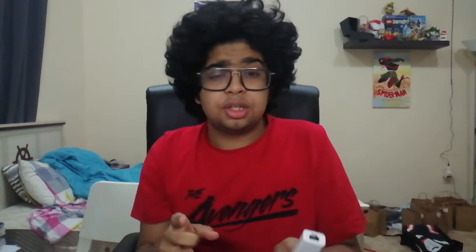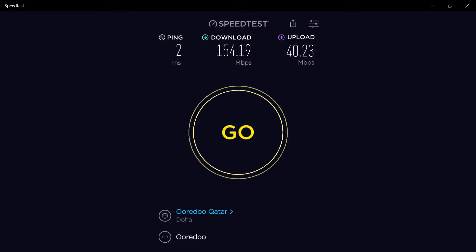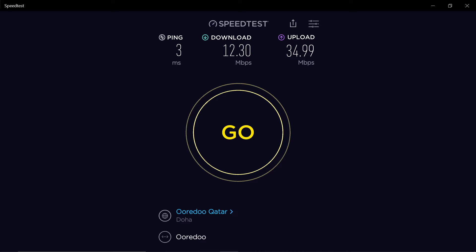I'm going to show you the Wi-Fi speed right now up here on the screen. You can see it is on 150 MB per second download speeds and only two ping, which is impressive. And now here we have the Ethernet speed, which, as you can see, is very different.